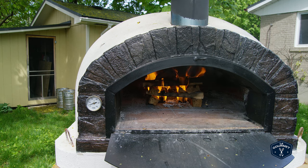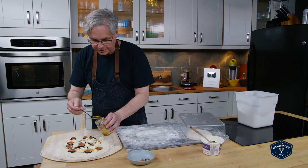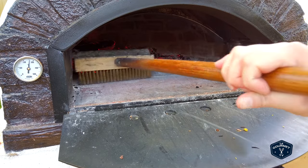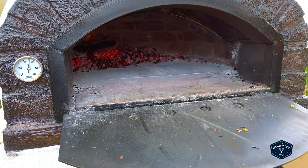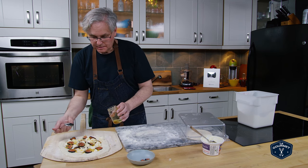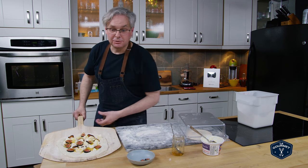Now the oven is already fired up, it's ready to go. I've got it at the right temperature. Swept all of the ashes off of the middle. Last little bit of honey, and it's out to the oven.